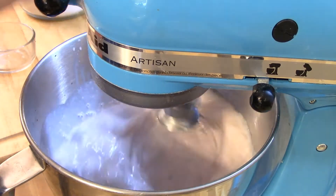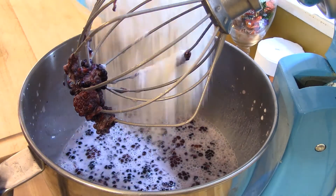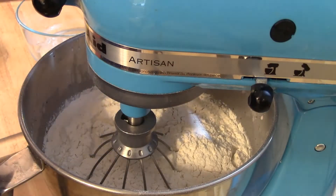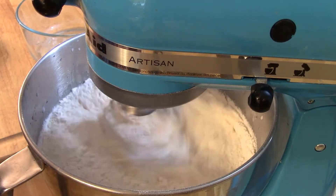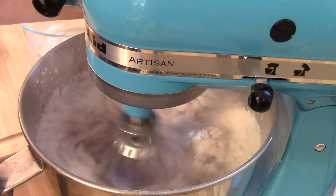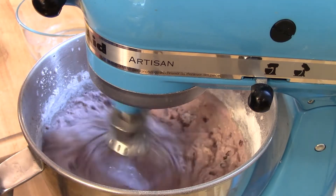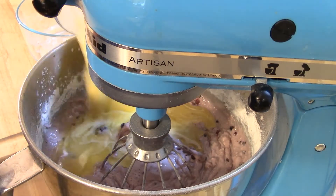You're gonna want to put that on a number one speed — number two speed at the most — or it's just gonna make a mess. It'll take a few minutes to mix everything, then add your flour. Start out on number one speed, and when it gets mixed pretty well you can take it up to number two speed, but if you go higher than number two first you're gonna have flour everywhere.